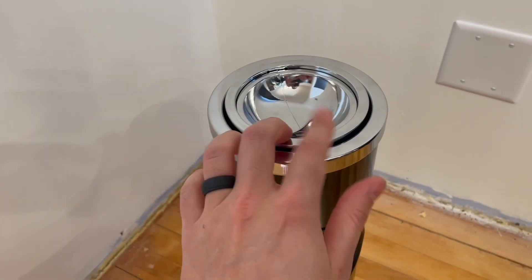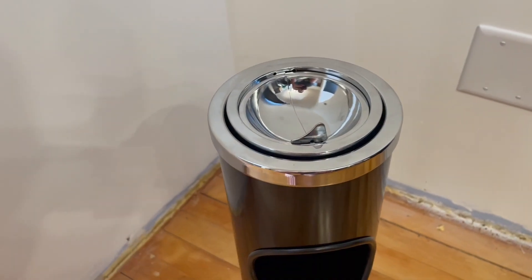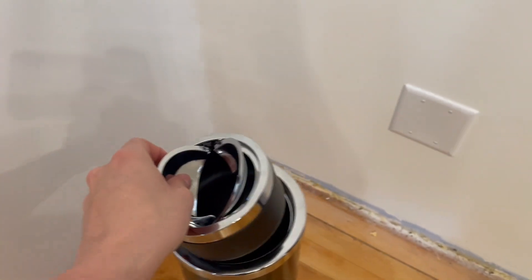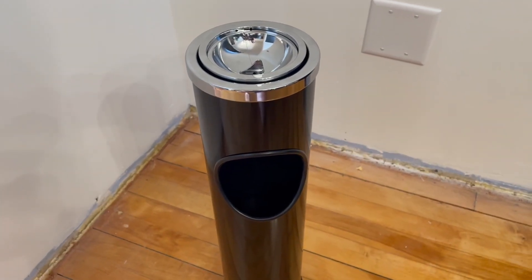The actual ashtray is stainless steel and corrosion-proof, which is absolutely wonderful, and it's super easy to clean — you can just pull it out and wash it. It's 22 inches tall and hopefully this shows you exactly what to expect.